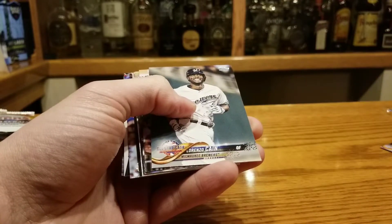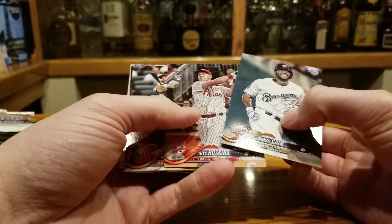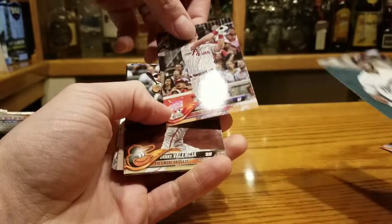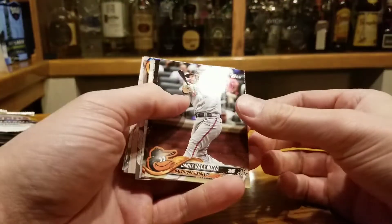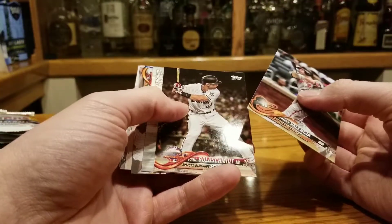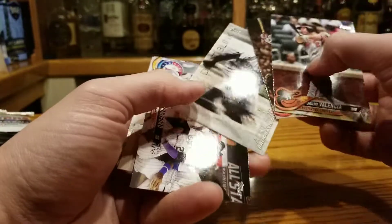You love Lorenzo Cain, Phil. I think he had a pretty good WAR. We got some Rhys Hoskins — oh, it's a Home Run Derby card, it's probably not the real base. Too bad. Goldschmidt, very underrated, on the Cardinals now.